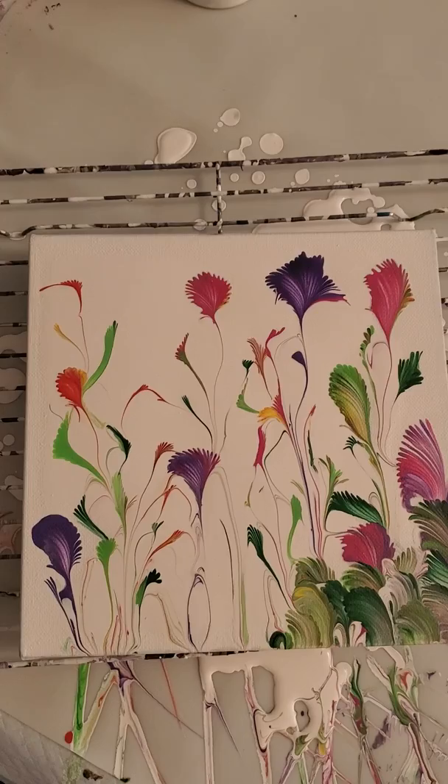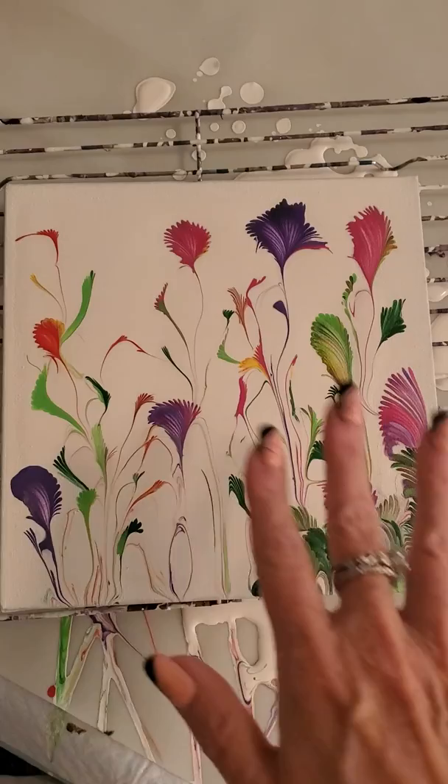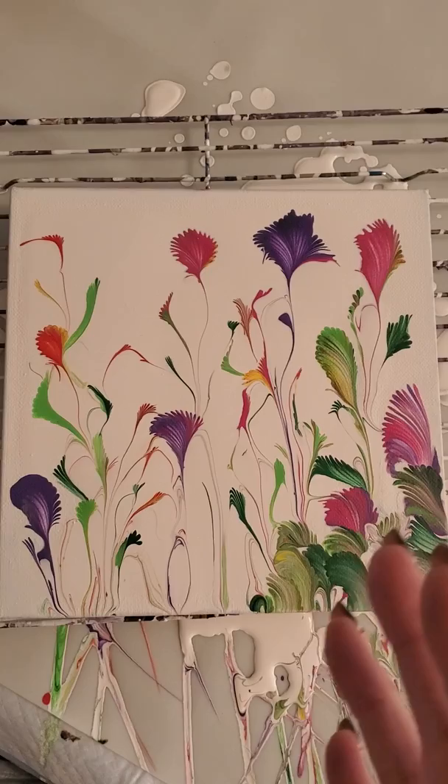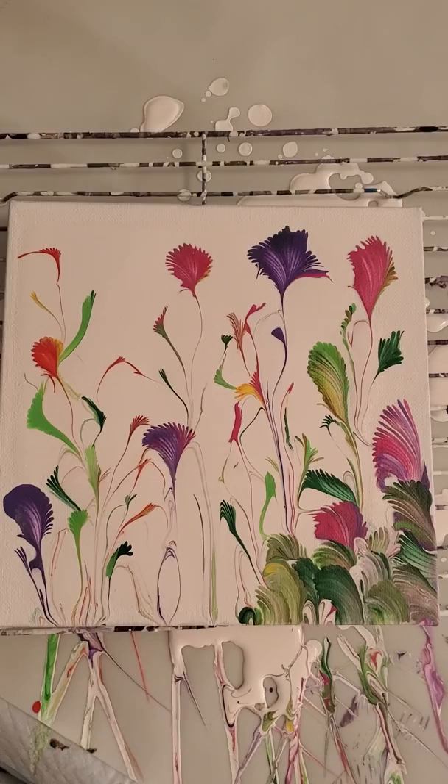Hello everybody, this is Robin Murphy with DaLady's Acrylic Art. I had posted this chain pull that I did today and I got a great, I mean amazing response to it. I am just overwhelmed, lost for words to say the least.